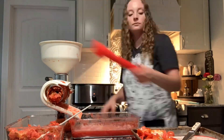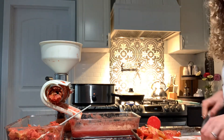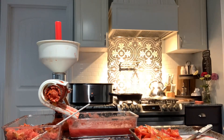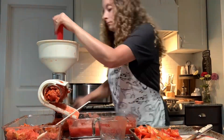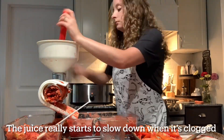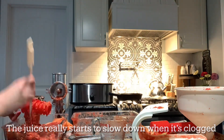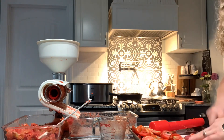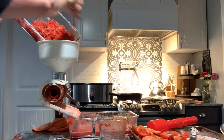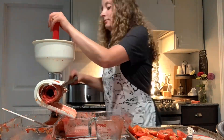I had dinner cooking on the stove behind me — I was frying up some pork sausage and we're going to have pork sausage and home-canned green beans for dinner. My husband had gotten home from work, so if you see me talking to someone, that's just him and my baby.